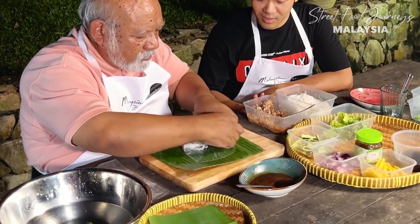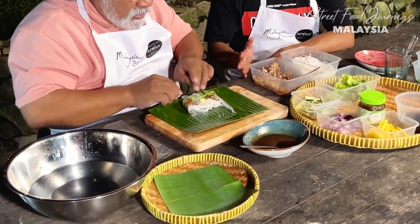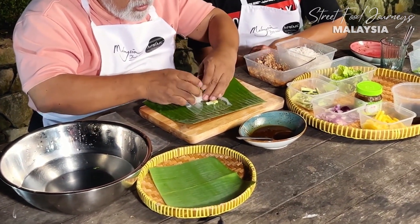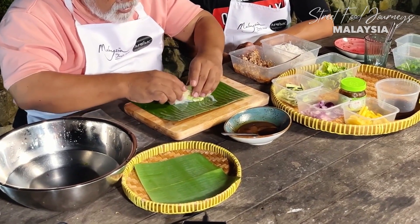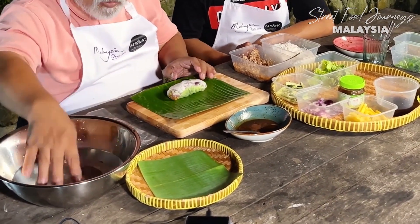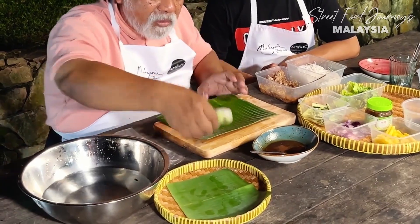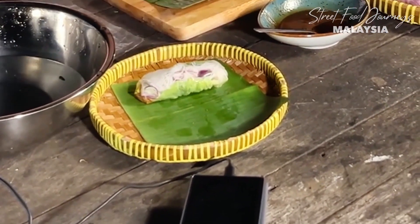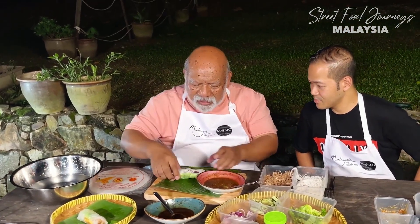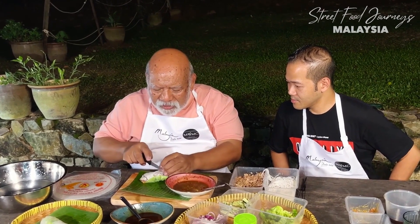Instead of sardine you can also use mackerel if you have time to boil it. Then all you do is pull it back and fold it up - now you have one roll. Keep them covered with a damp cloth so they don't dry out. Cut it in two so you can see inside - beautiful! That's the Laksa Lipat Gulung.